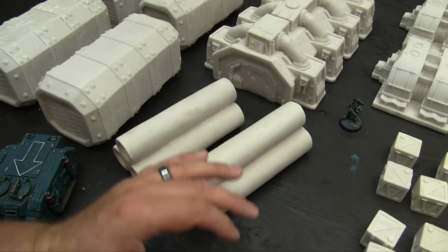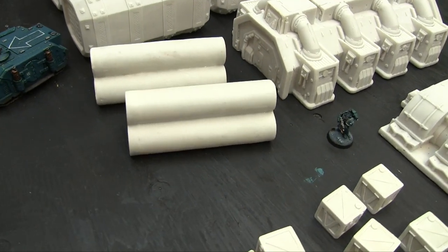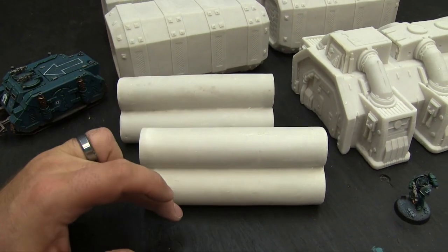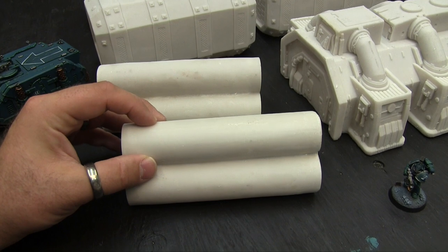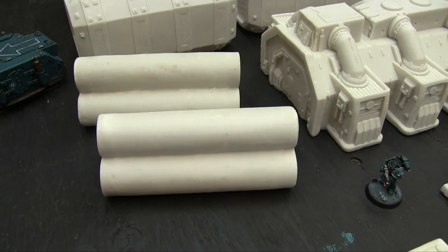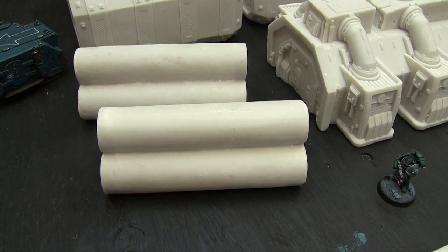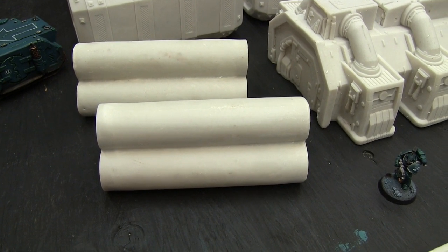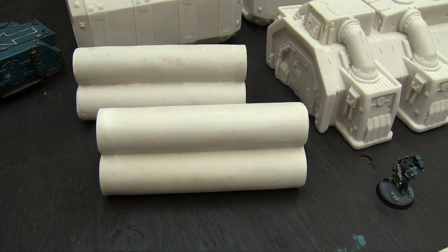And then you get two piles of pipes. The only thing I might do with these — just because I'm crazy — is put some ties around them to hold them together. Like I might sculpt or make something to do that. If I decide to paint these as huge metal tubes or piping, I'll probably rust them up a lot and might skip the ties since they'd be heavy enough. But if I paint them as concrete, I'd probably put some ties on them. It depends on how I decide to paint them.